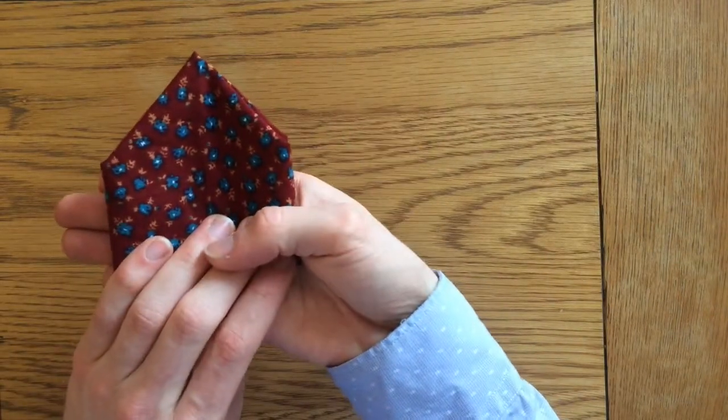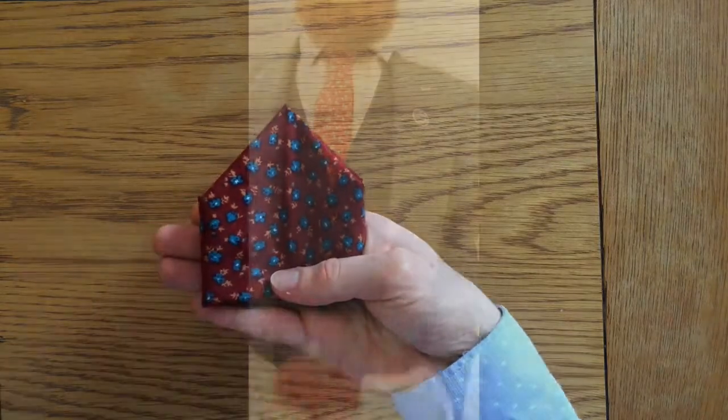You've got a nice single peak fold that you can pop right into your pocket. When done, you can place your pocket square in your pocket like that.